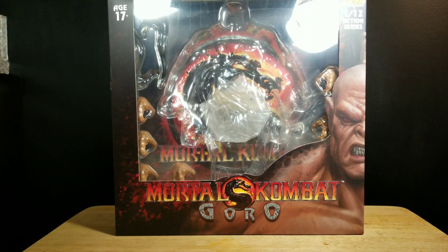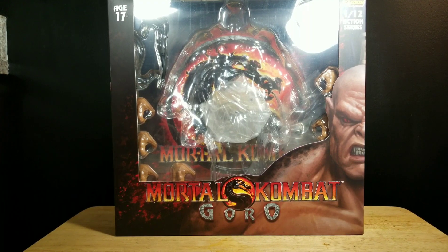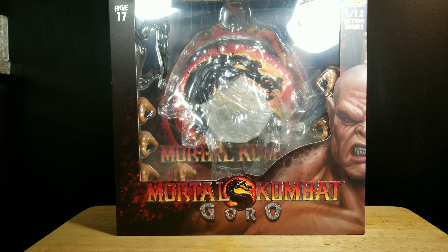Thank you for tuning in to Mr. Cliff's Toy Shop. On today's review, we take a look at the Storm Collectible Mortal Kombat's Goro figure. It's a figure I've been waiting for for quite some time, so I'm happy to have it.